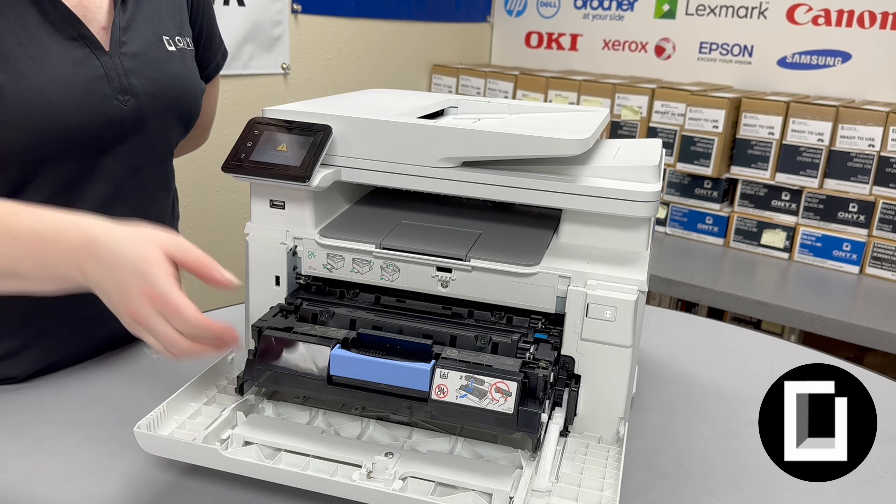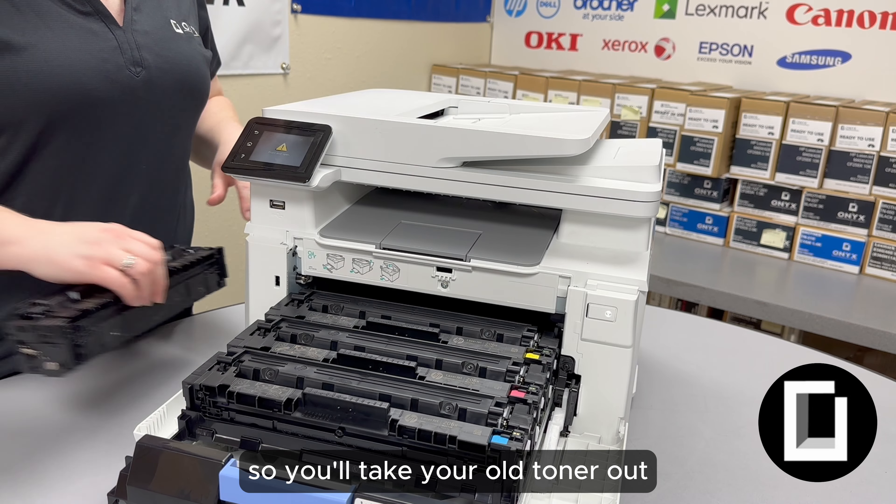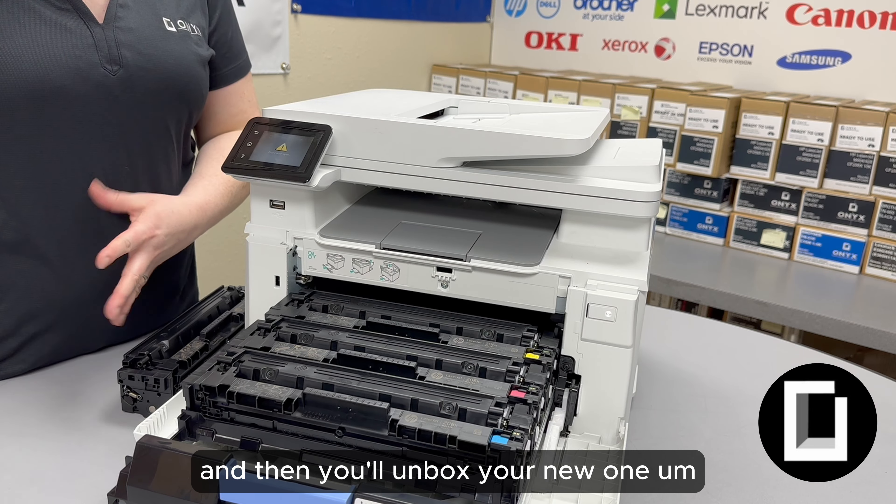Once you remove the toner, the color indicator is going to be right here, so you know what color goes into what slot. You'll take your old toner out, set it to the side, and then you'll unbox your new one. I always set mine to the side because if I put it next to the new one, sometimes they can get mixed up — we have that issue with our customers a lot too. So just heads up, put that to the side.